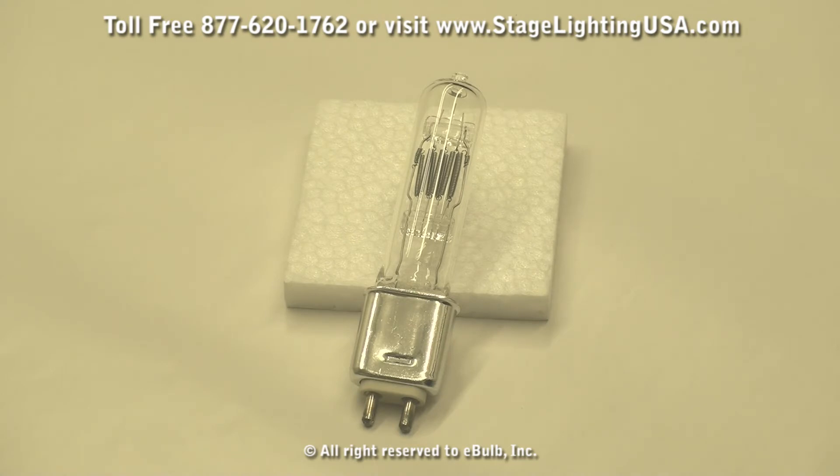This lamp has a rated hour life of about 1,500 hours and uses the C13D filament setup, meaning you can actually put this in any type of position — horizontal, vertical, or upside down — for your stage lighting equipment. If you have any questions regarding this or any of our other product line, please visit us at StageLightingUSA.com or contact our customer service team at 877-620-1762.